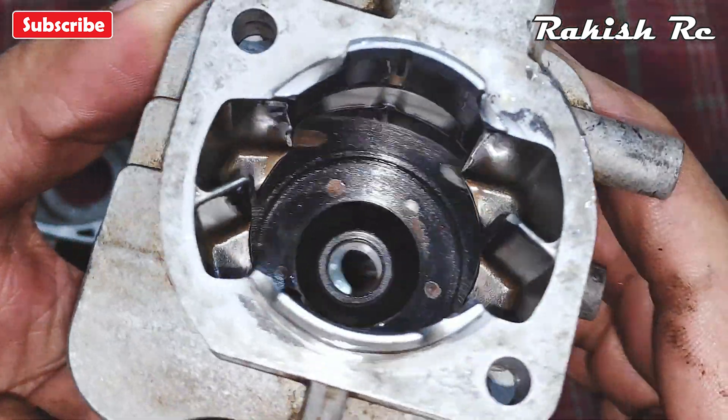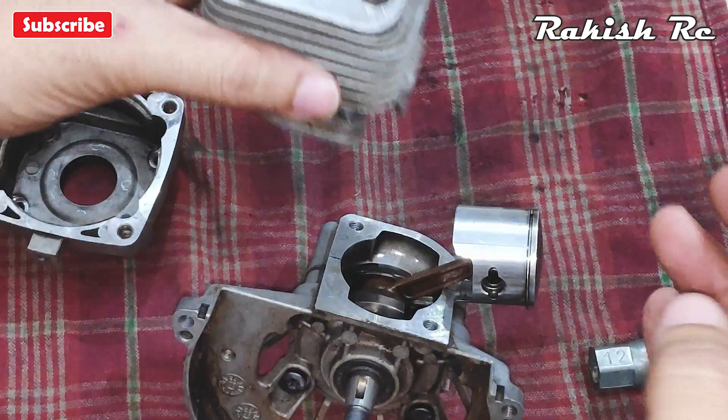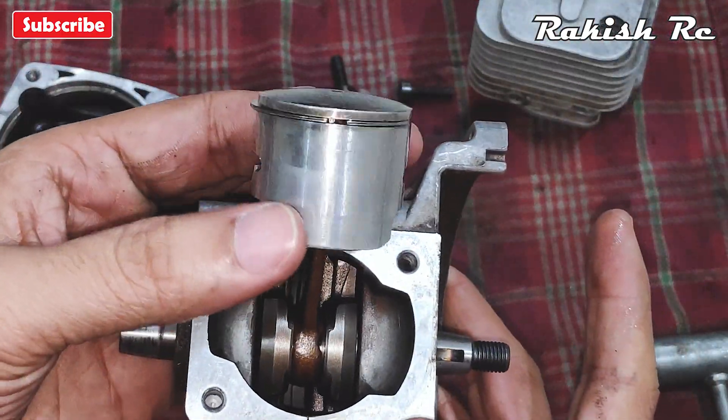Inspect the cylinder head and check if it's in good shape and condition. And here we have the piston.